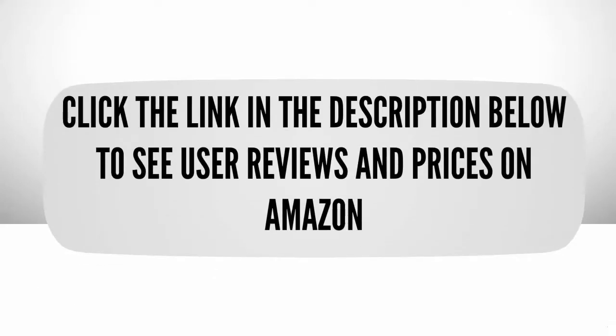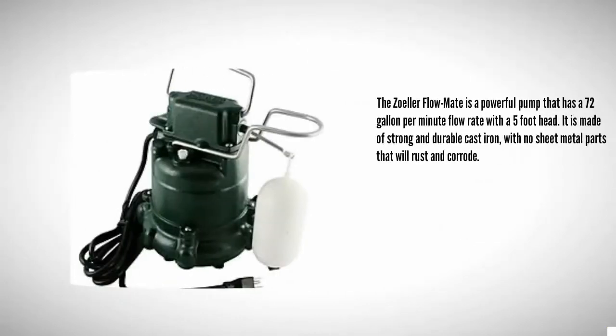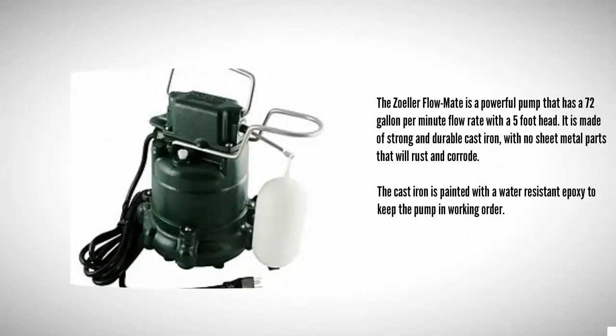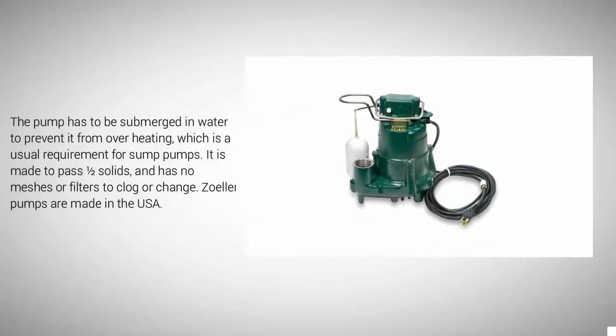Halfway through our list at number three, the Solar Flow Mate is a powerful pump that has a 72 gallon per minute flow rate with a five foot head. It is made of strong and durable cast iron with no sheet metal parts that will rust and corrode. The cast iron is painted with a water-resistant epoxy to keep the pump in working order. The pump has to be submerged in water to prevent it from overheating, which is a usual requirement for sump pumps. It is made to pass solids and has no meshes or filters to clog or change.